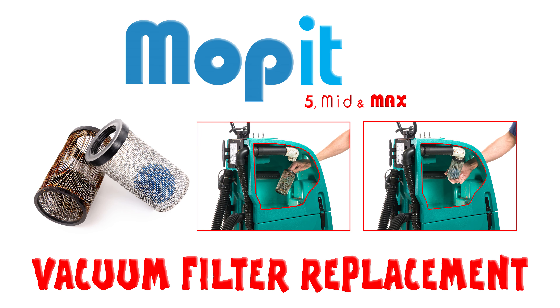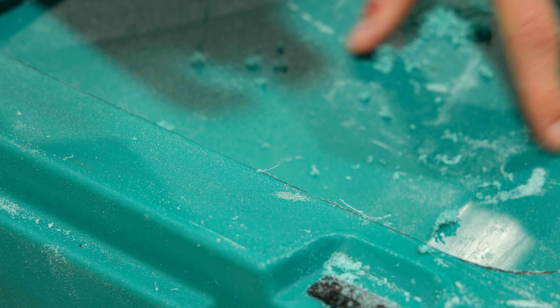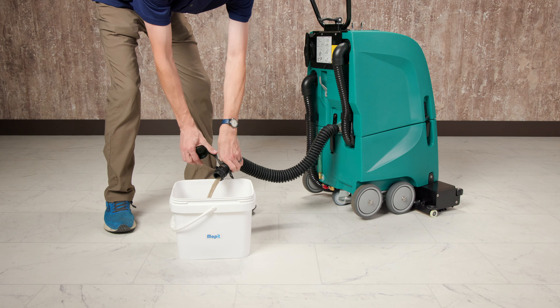In the extremely rare case the vacuum filter needs to be replaced, this is how you do it. We've removed the side of the tank to make this easier to see. After draining the recovery tank,